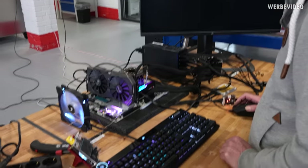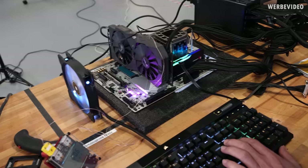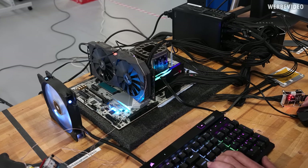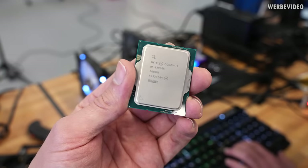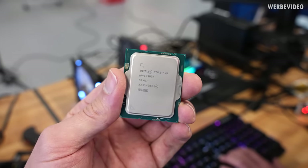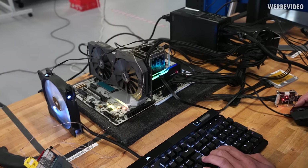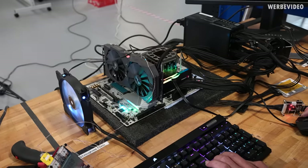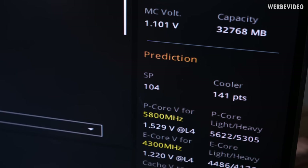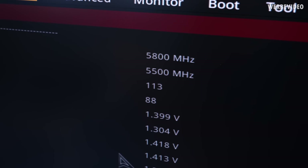Stefan joined us again for today's video and we are now on a mission to enter BIOS. Sometimes it's weird that you can hammer Delete and still not make it into BIOS — we unplugged SATA to get in and do the basics like flashing to the recommended BIOS version, 0701 or 0702. On our engineering sample CPU we have a silicon prediction of 104, split into P-cores at 113 and E-cores at 88.